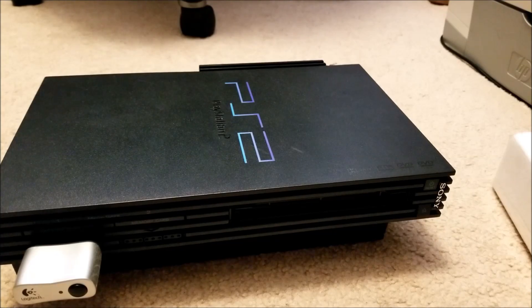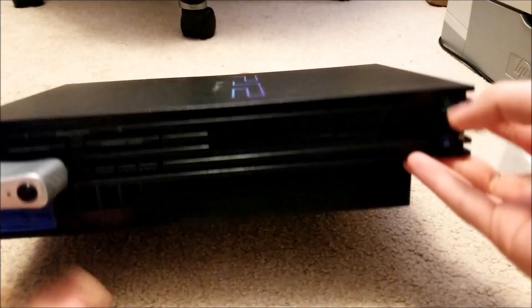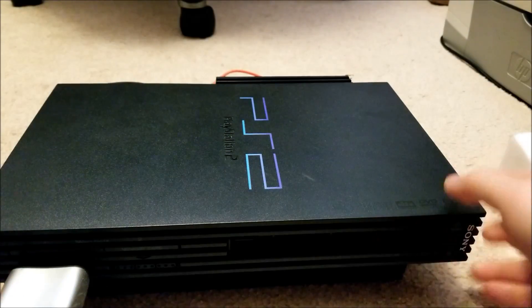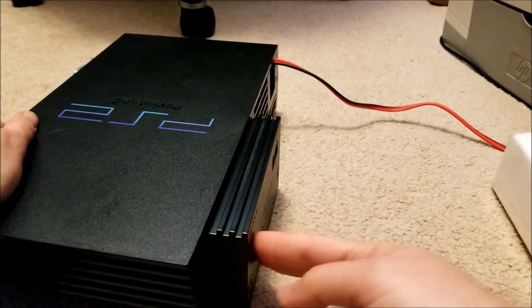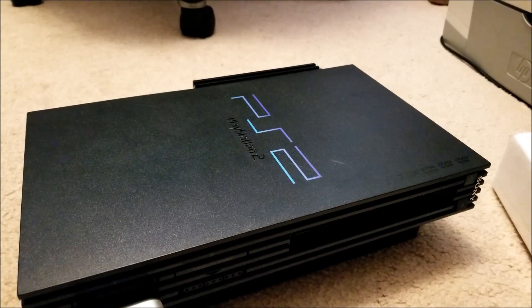Hey there YouTube, this is SGM4306 back with another video. This time I bought this PS2 — I actually removed the front lid there. I was going to do one of these hard drive mods, but unfortunately the power supply was cactus on this guy.